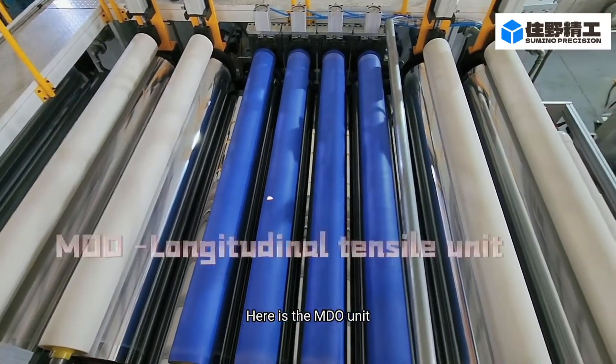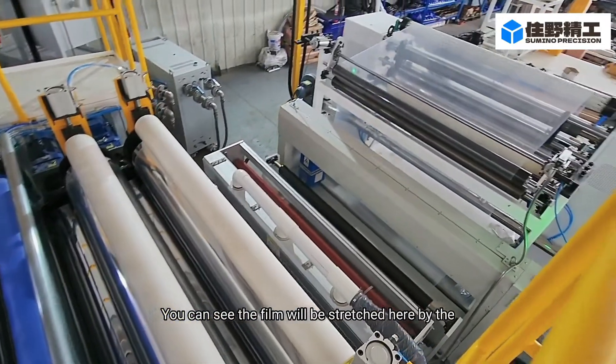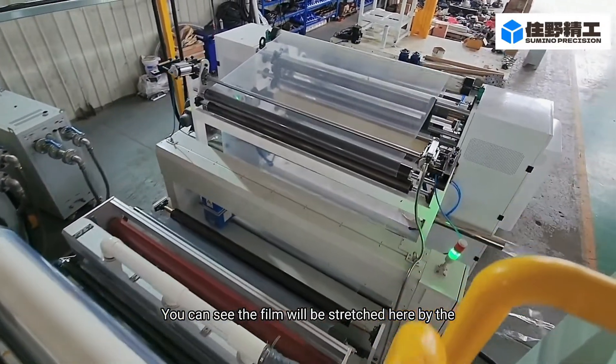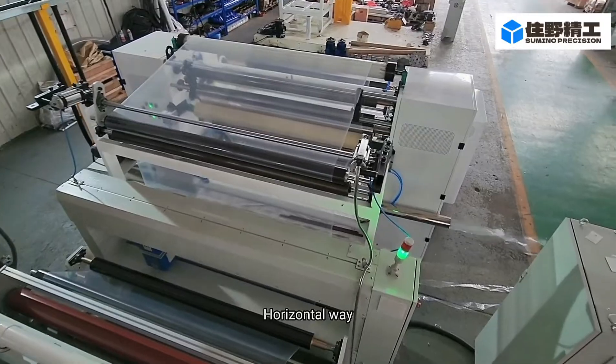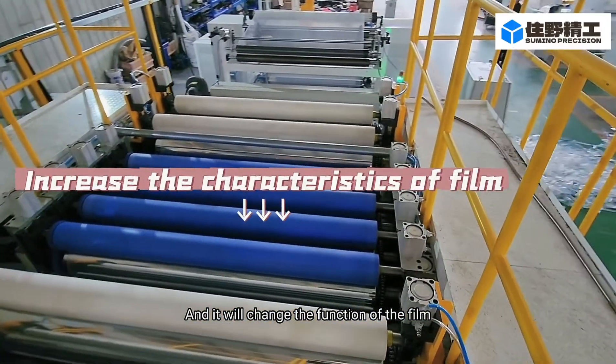Here is the MDO unit. You can see the film will be stretched here in the horizontal direction, which will change the properties of the film.